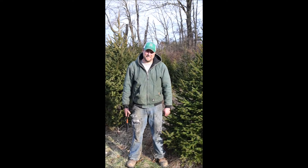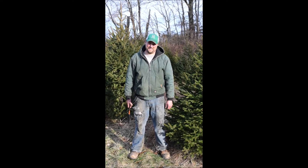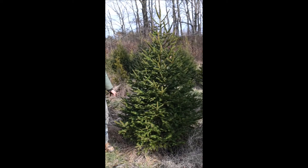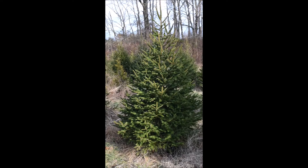This is Michael and he's at Highland Hill Farm, and he's going to tell you about trimming spruce trees in late December. Well, this is late December so we're pruning our trees. This is a Norway spruce — we haven't touched it at all. It needs a little bit of work so that we have a nice high grade tree that we can sell.